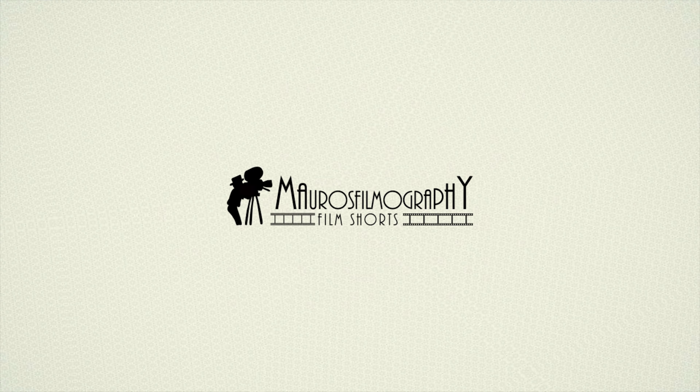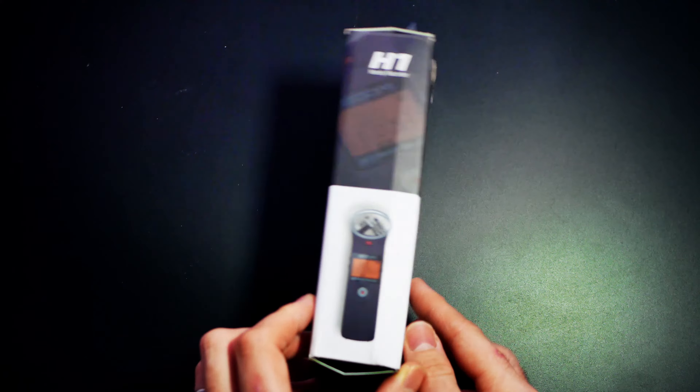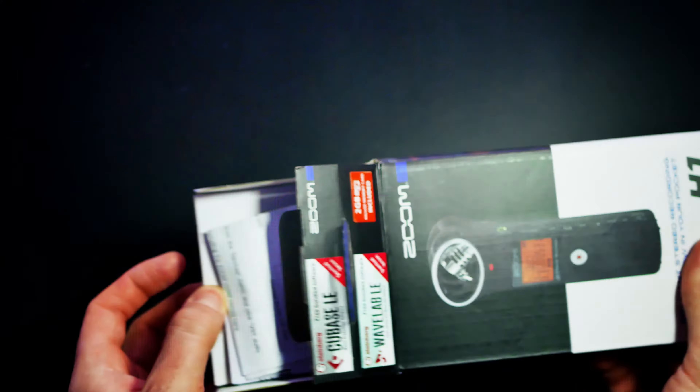Welcome from Mauro, this is Mauro's Films. Starting with the Zoom H1 for weddings. It's a well designed, compact, powerful and rather cheap recorder that can be used in many ways.